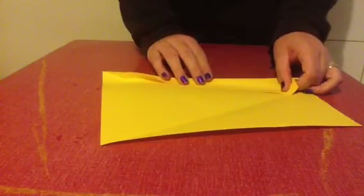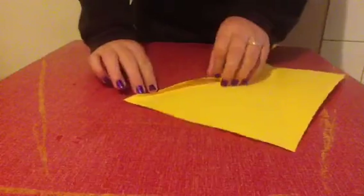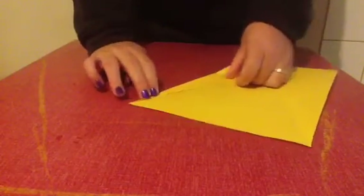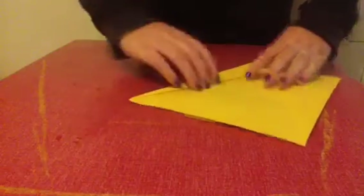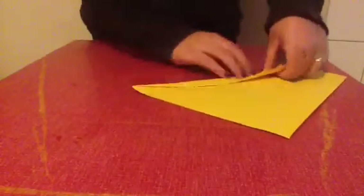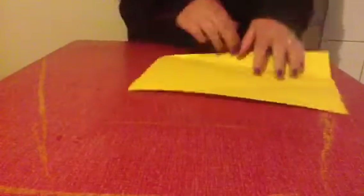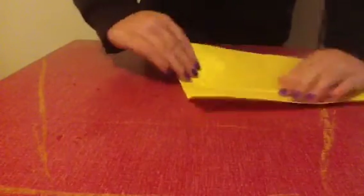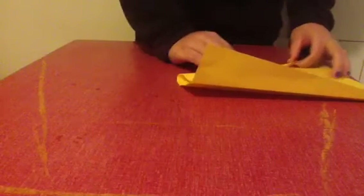Once you've done that, open them up. You will now need to fold your side into that crease you've made, just like this. Once again, make sure you have a point down the bottom. So that goes on that crease line.